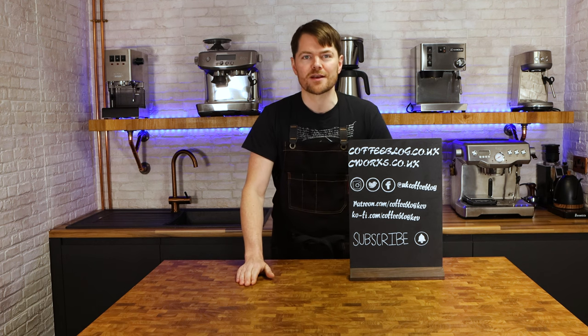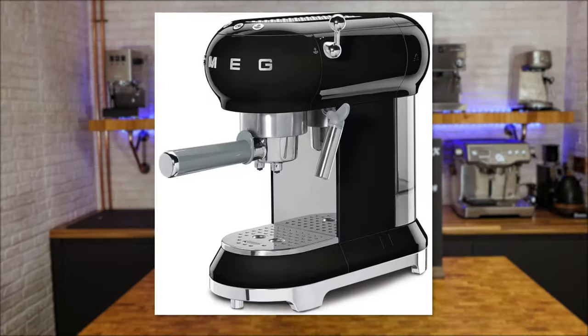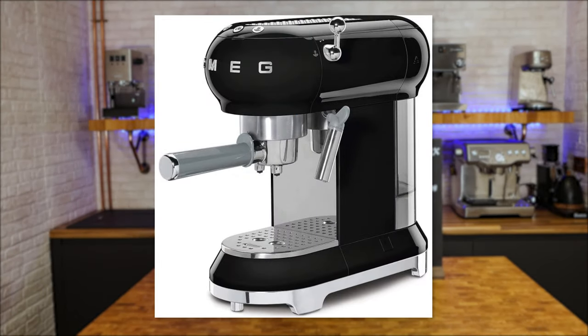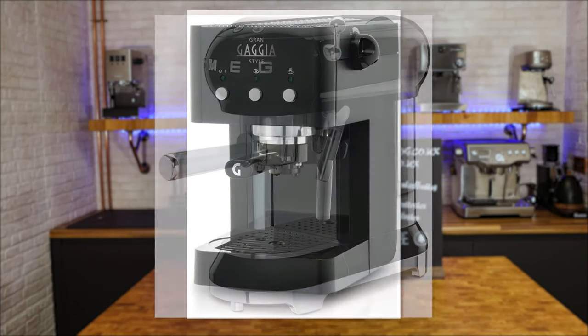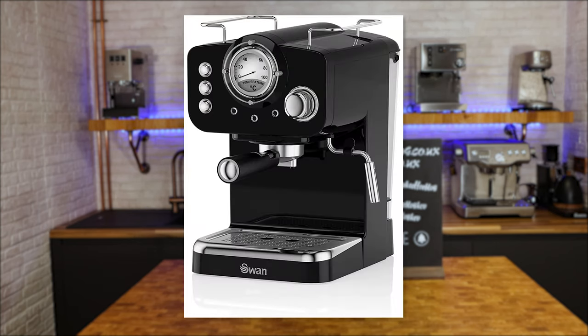So that's traditional espresso machines. Next are what I call domestic pressurised basket traditional espresso machines. These are generally up to or slightly over the £100 mark, or quite a bit more if you want to pay for the design and aesthetics — the SMEG ECF01 for example. But the usual suspects for these kinds of machines would be the Gaggia Gran Gaggia, the De'Longhi Dedica, Swan Retro, and so on.